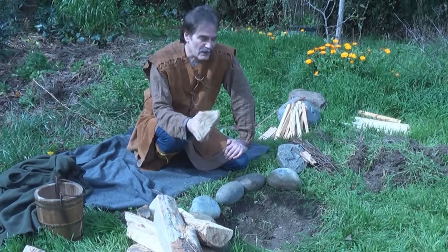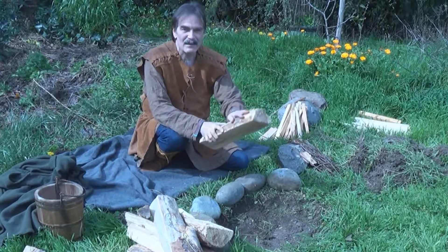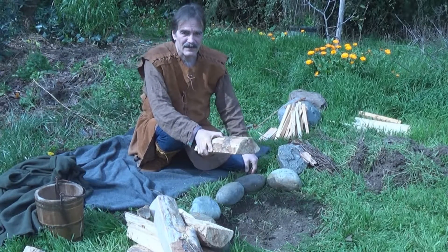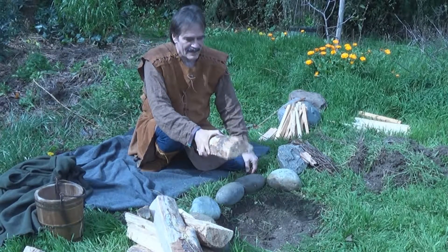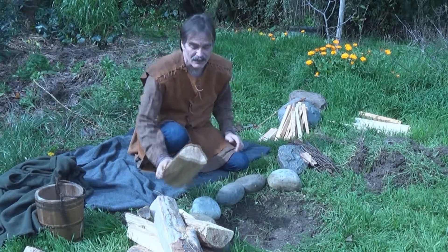I'm going to start with the components of the fire we're going to build. I classify this as firewood — this is what we want to burn. Our objective is to get this burning. Once we get it burning, the fire is done. It's a little bit heavy; I can't just throw a spark or a match on it — it's going to need some preparation.